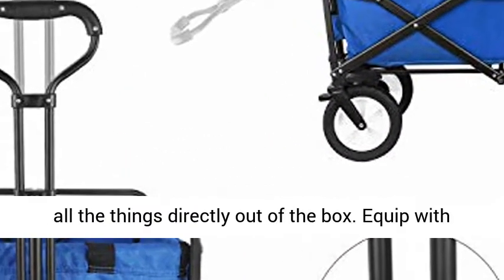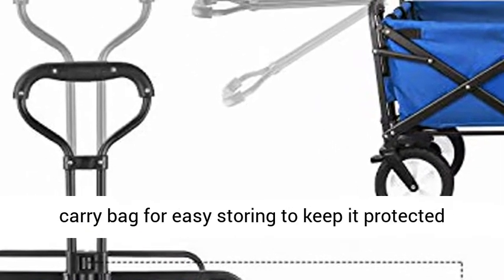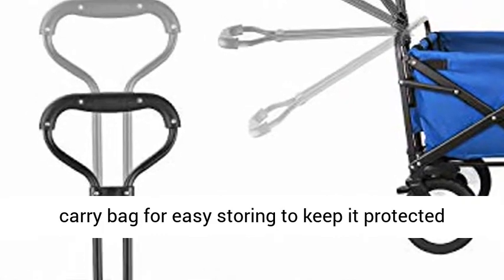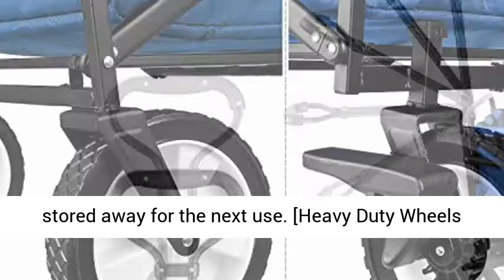No assembly required — fold and unfold with less effort. Easy to take and use directly out of the box. Equipped with a carry bag for easy storing to keep it protected when not in use.